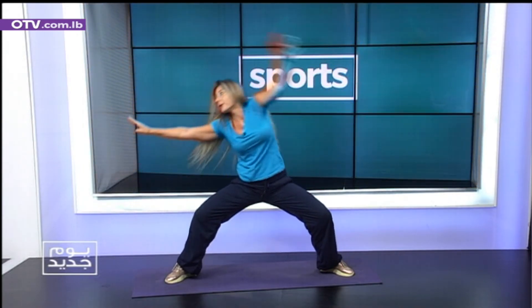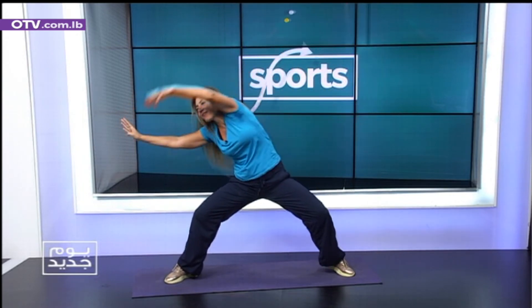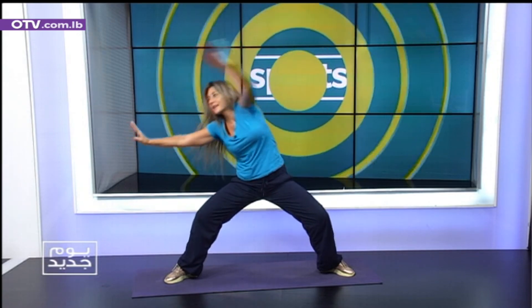One. Breathe. Two. Faster. Three. Four. Five. Six. Seven. Eight. Nine. Return. Left, right. Push. Three. Four. Five. Six. Seven. Eight. Nine. Left side second set.